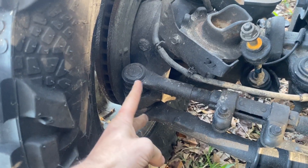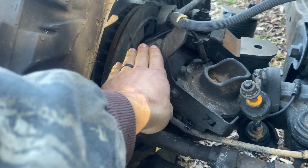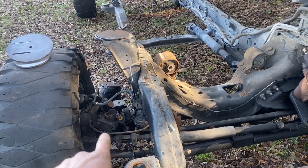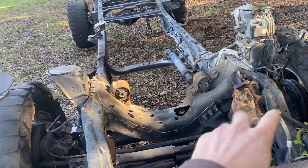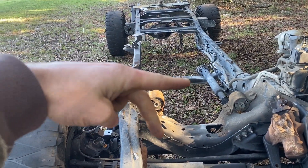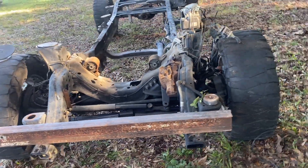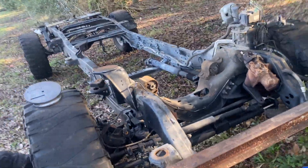I'm ordering a high steer kit from Barnes that welds to the knuckle — it moves both steering arms up to pretty much square with the top level of the knuckle, which gets me deadnut level with the track bar. You want your drag link and your track bar to be on the same plane because if they're coming in at different angles you can have pretty bad bump steer at speed. I'm trying to get this thing set up right and built to last.